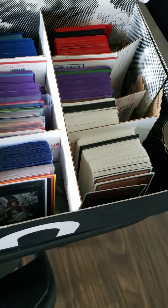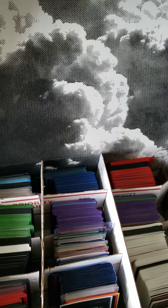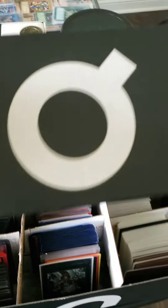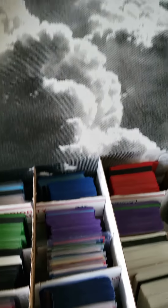I watched a couple videos online and they talked about making single deck boxes, and it kind of gave me an idea. So I want to share with you guys what I did. I just used a shoe box — you can grab any shoe box that you have. It doesn't matter what brand it is. This is just one that I had laying in my closet.